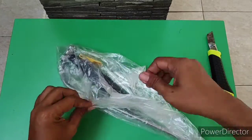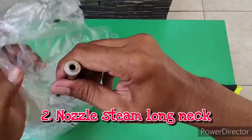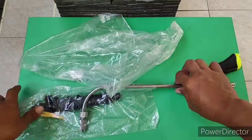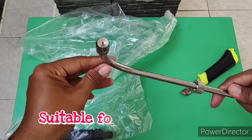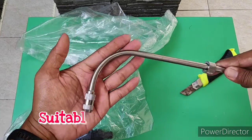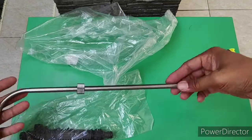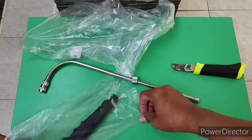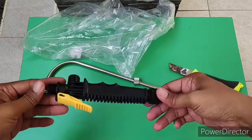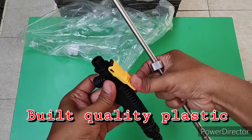Kemudian barang kedua, kedua konektor ini. Kurang lebih 40 cm panjangnya ini. Bahannya dari plastik.